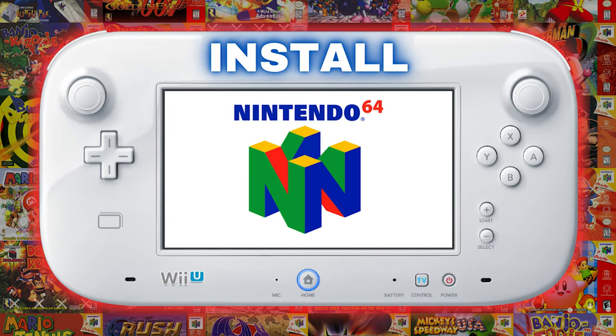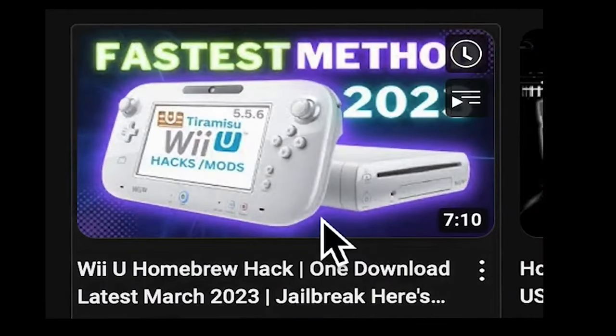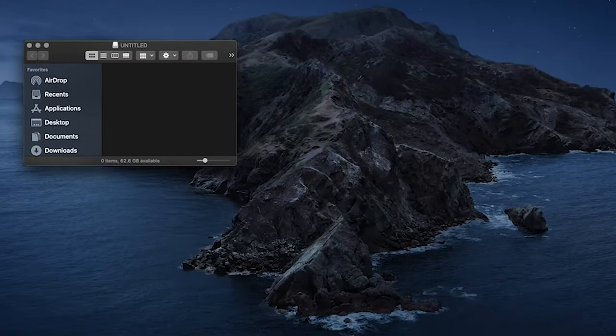In this video I'm going to be showing you how to install the Nintendo 64 emulator so you can play any Nintendo 64 game. What you're gonna want to do is follow the instructions in my last video and set up your SD card — that's gonna have all the files you need for this video.